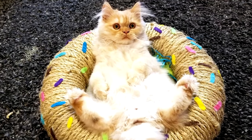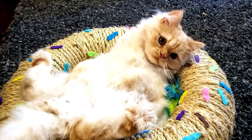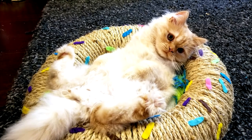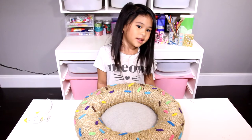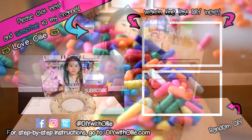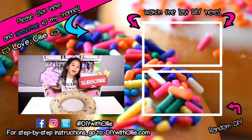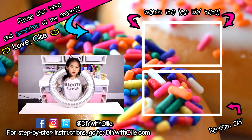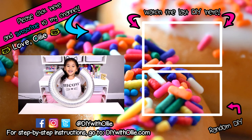The fleece is warm and comfy. I'm sure your cats will love it. What do you guys think? Do you like it? If you do, give this DIY a thumbs up. Meow meow meow - that means like and subscribe! Hello, Anastasia!